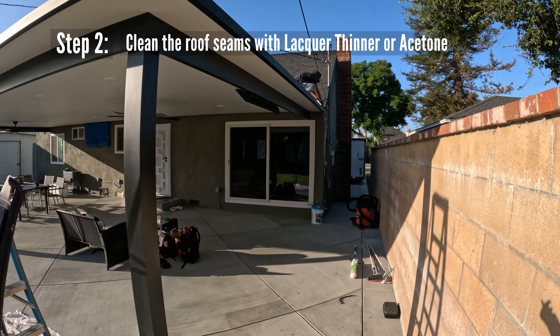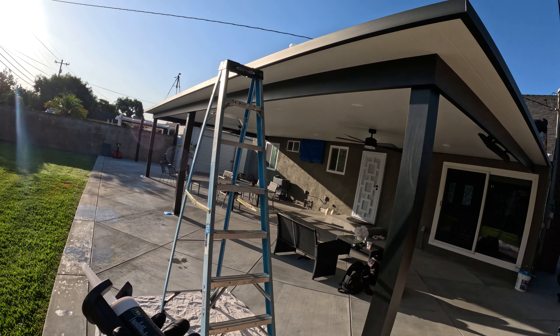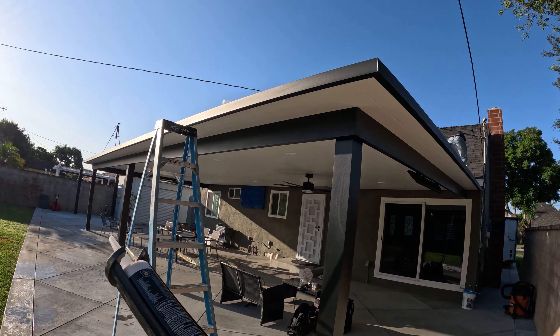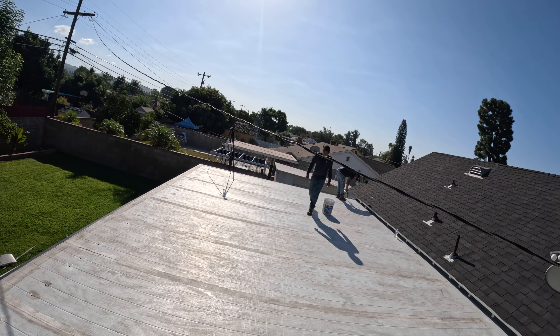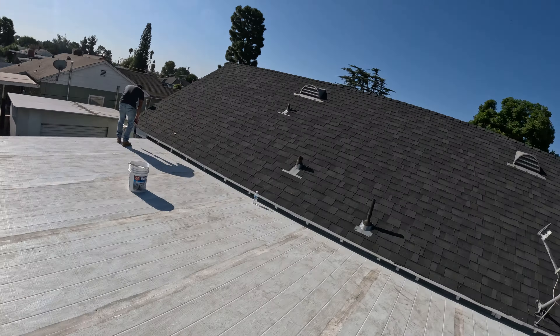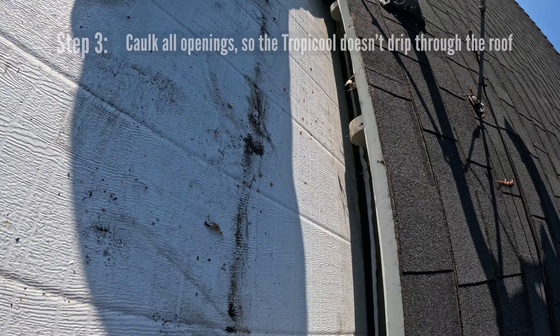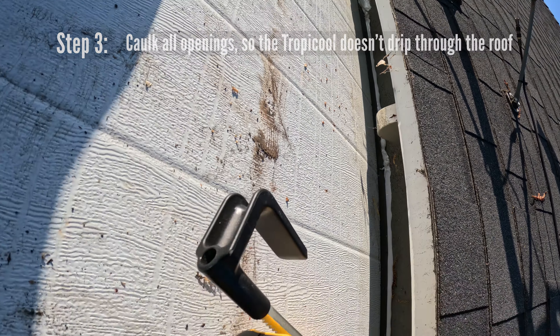There's Flex Seal too, but Tropical is better for the amount that you get for the money. So step one is remove all water dams. In this case that's going to be the flashing and the leaking fascia board. Fascia boards on patio covers like this, especially one-inch fascia boards, tend to leak a lot.